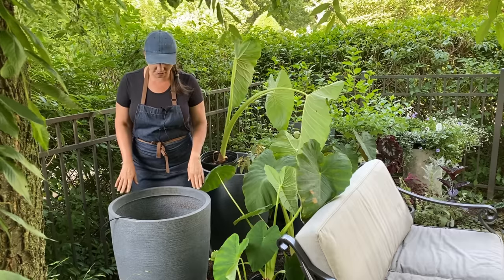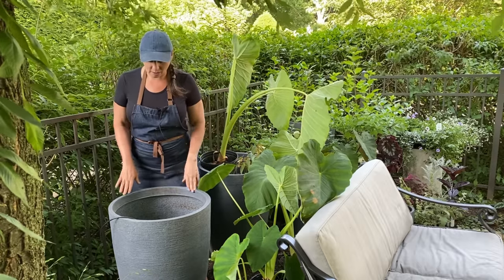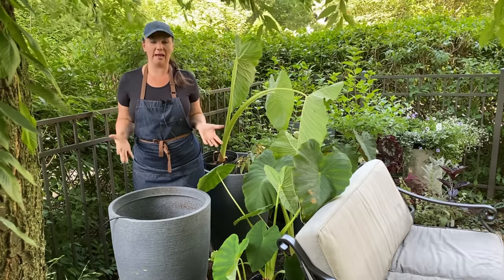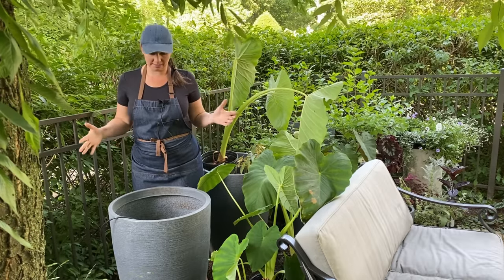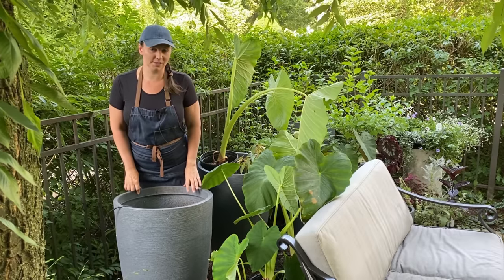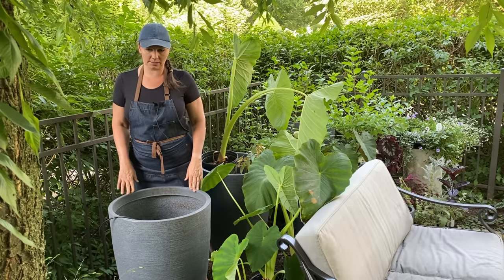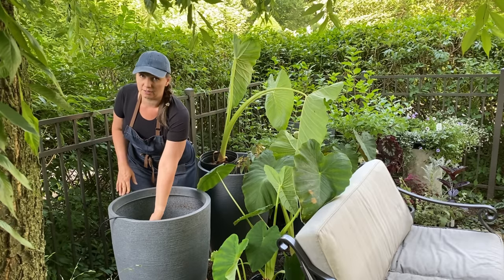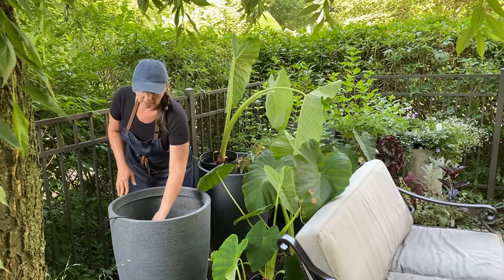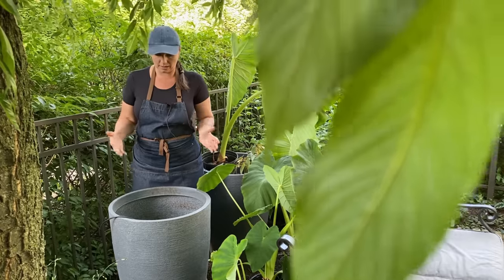These are my really large containers that I use to plant the elephant ears in, because they do require a lot of space. These containers need about three to five large bags of potting mix. Just for reference, I'm about five-seven or five-eight, and as you can see, these are quite big. So what I've been doing to save on potting mix is filling these containers halfway up with weeds and mulch, and the other half with potting mix — this way I save quite a bit.